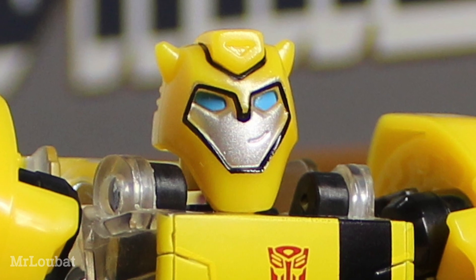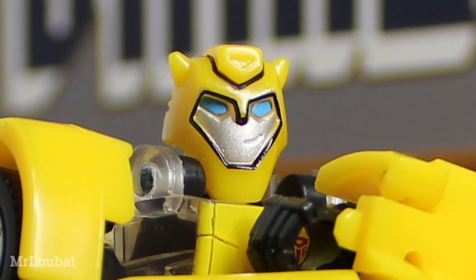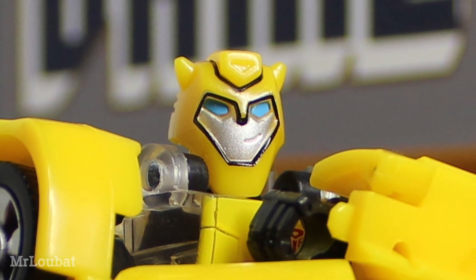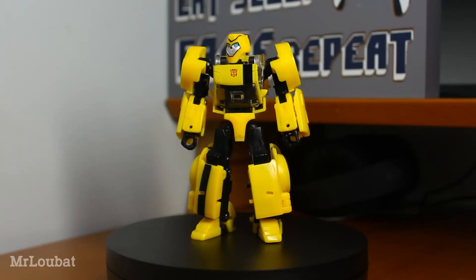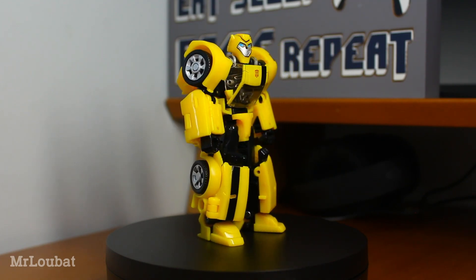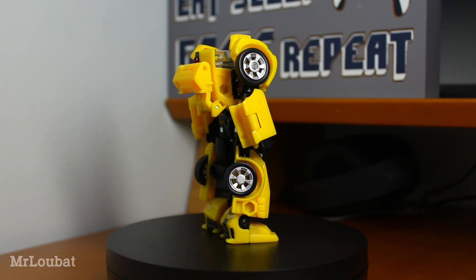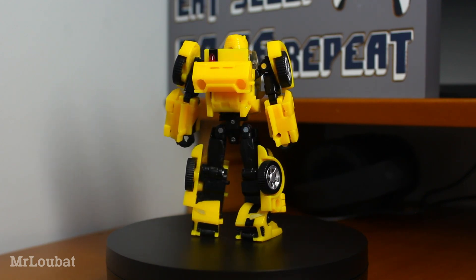The head is painted especially nicely with those little black lines bringing out the details. The head itself is well sculpted and really evokes this version of the character, especially thanks to that little off-centred smirk. The head does seem to stick out from the body a touch — it feels decidedly more stylised than the rest of the sculpt. But that inconsistency doesn't feel like a problem, especially in person, just a slightly strange choice.